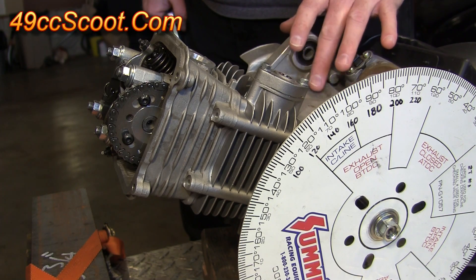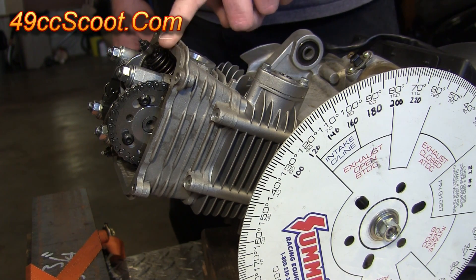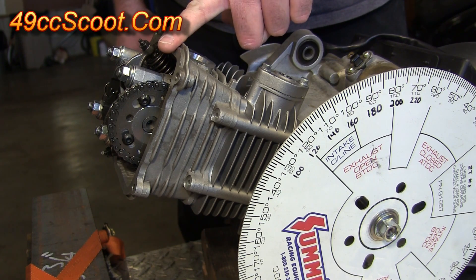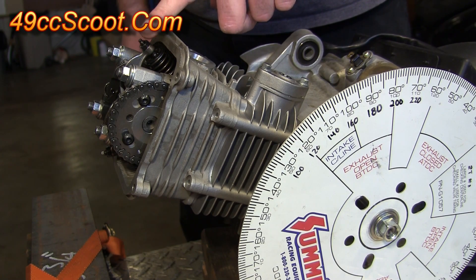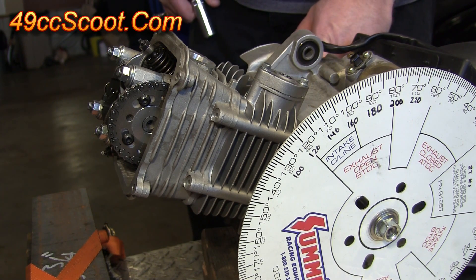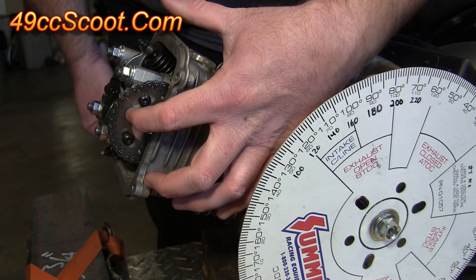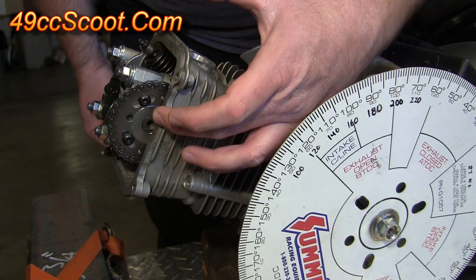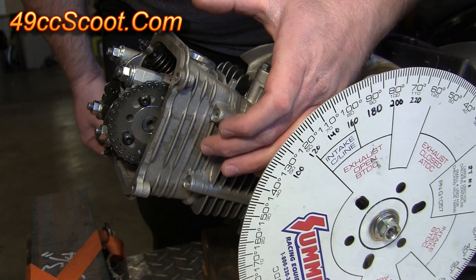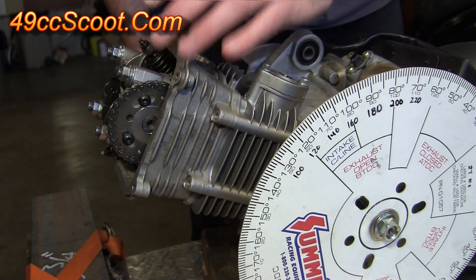Rotate the engine so you have two full revolutions of the crankshaft, or one full revolution of the camshaft. The camshaft moves at half the speed of the crankshaft, so the crankshaft must rotate twice before the camshaft rotates once. You need the camshaft to complete one full turn to pass through the points where the valves are closest to the piston. You can watch the timing mark on the flywheel and count two passes of the T mark, or watch the camshaft hole return to its original position at the top.